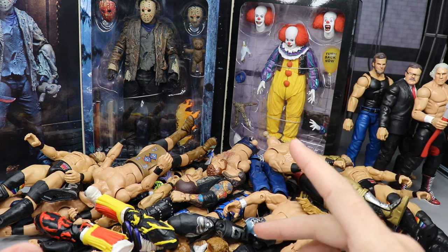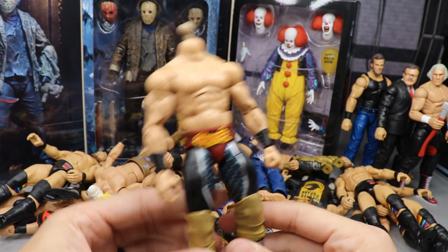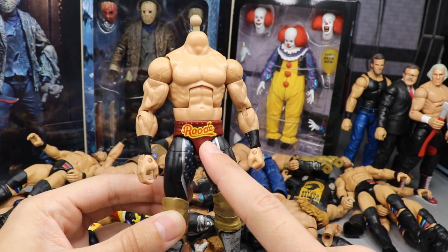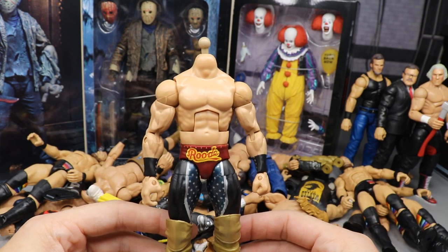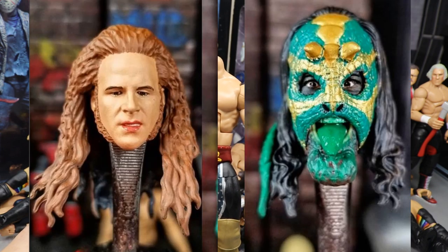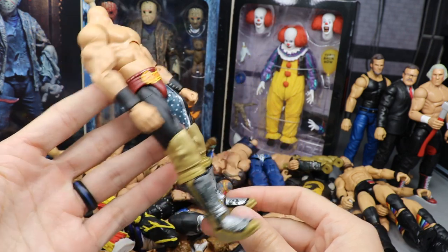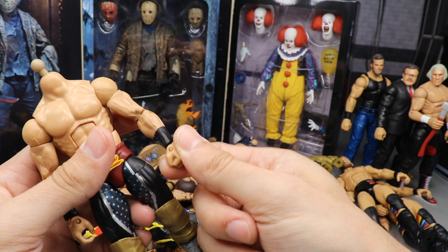First of all, Jungle Boy and Luchasaurus - we have completed our formulas. One thing I may switch is going to the Target exclusive body for Bobby Rude for Luchasaurus, because I want to use as little paint as possible and the black crotch will be better so you don't have to paint over the red. We're still waiting on the head scans from BEW and those look absolutely immaculate. I also have to get his tattoos, and I'm going to replace the fisted hand with an open hand because fisted hands are just terrible - can't hold mics, can't hold anything.